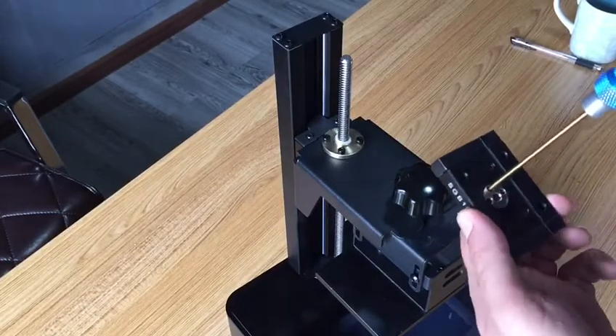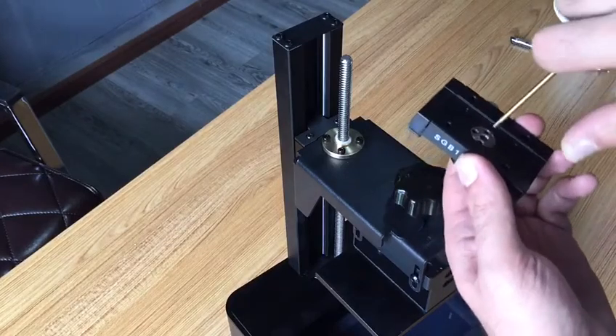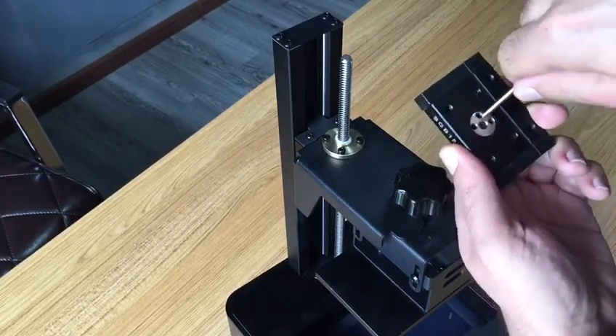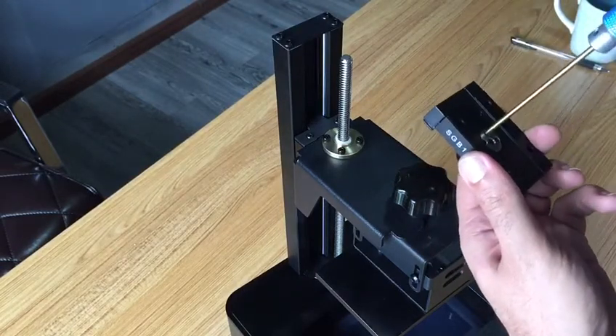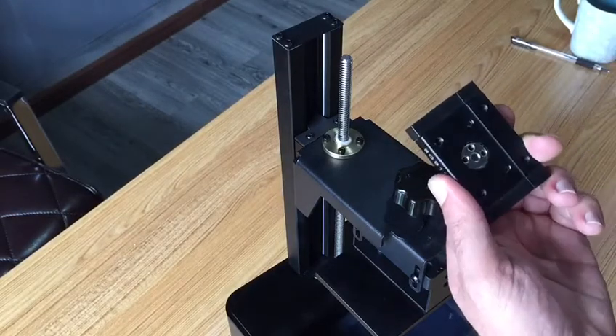So to recap: just loosen the set screw here, spin it a little bit towards clockwise, and then tighten the set screw. Let's go.